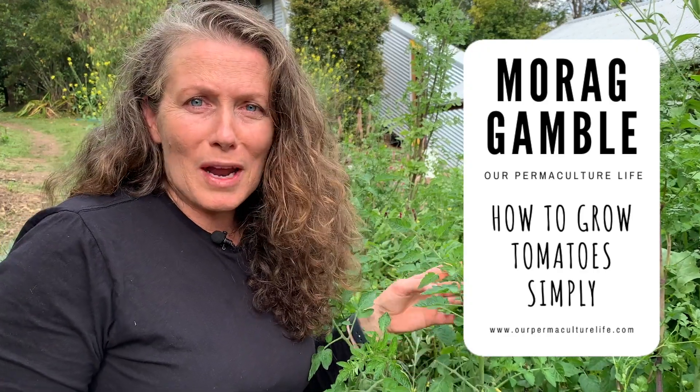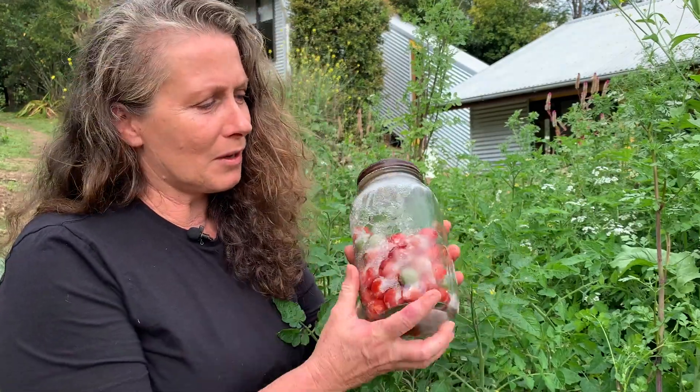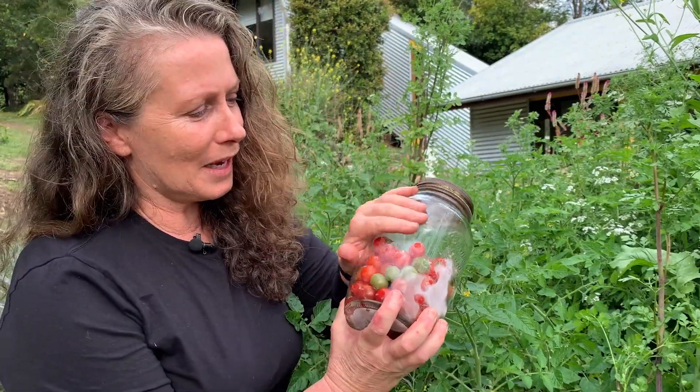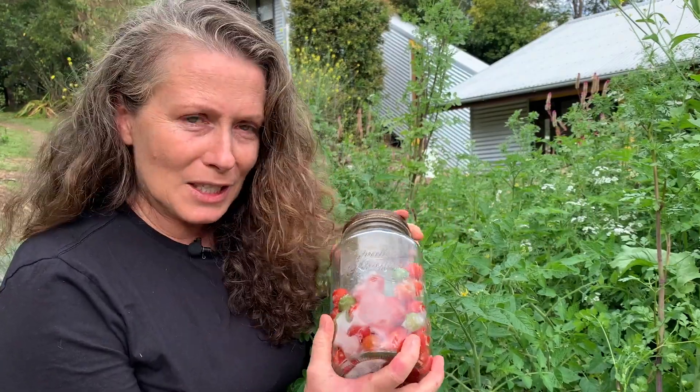I often get asked about tomatoes. Every year I get an abundance of tomatoes and in actual fact I do very little to get that. I'm Wara Gamble from Our Permaculture Life and the Permaculture Education Institute. I wanted to tell you the way I grow tomatoes, and I'm so glad they're coming back on now because this is my collection from last year — all I've got left in the freezer.